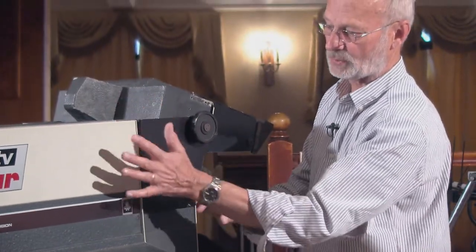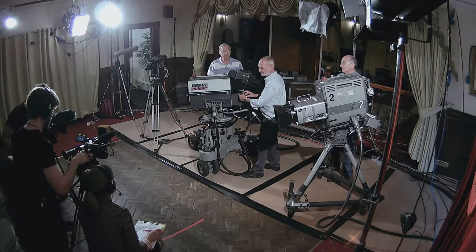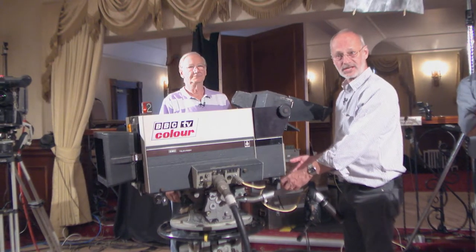As you appreciate, when you take the lens out, all the technology of the camera - the tubes, the block - were all up this end. So this end was twice as heavy as that end. When rigging in OBs, these would be carried up flights of stairs.